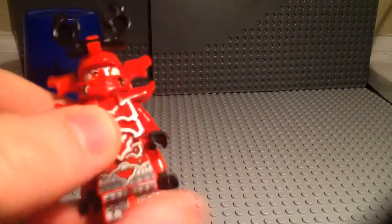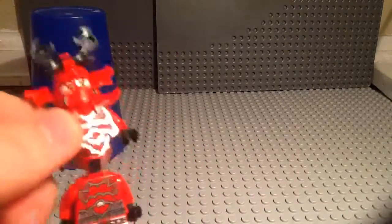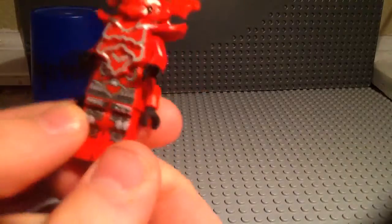You can sort of see some of his torso printing, but when I take it off you can see all of it. I just love the way that silver shines when you put it under light.